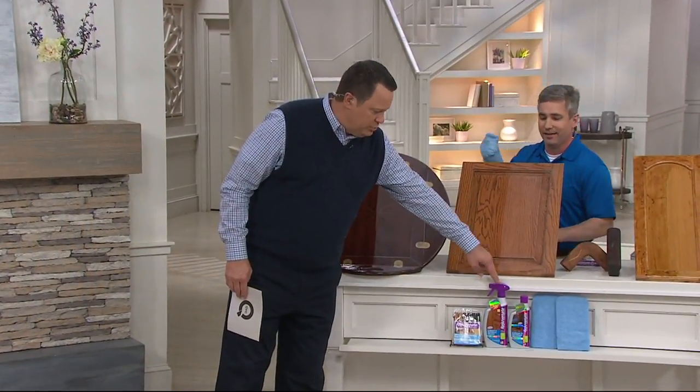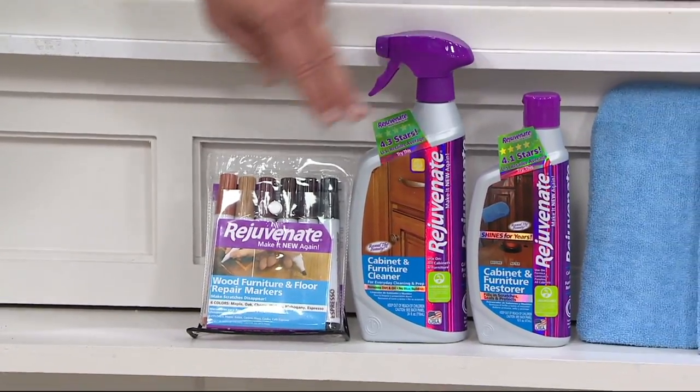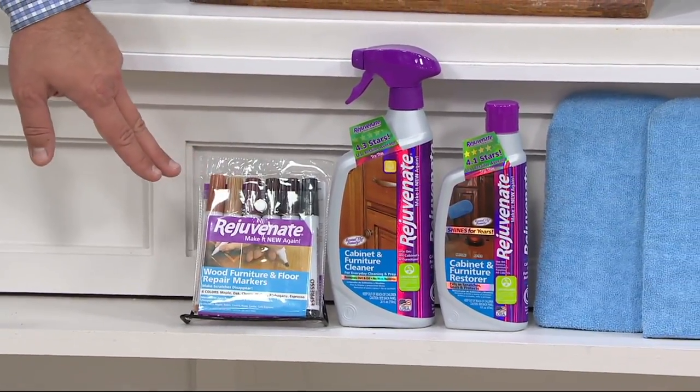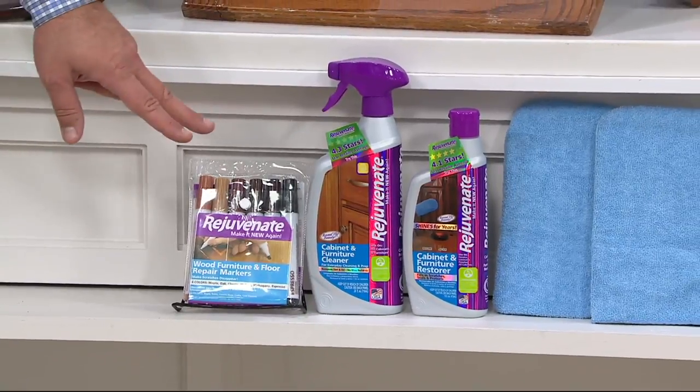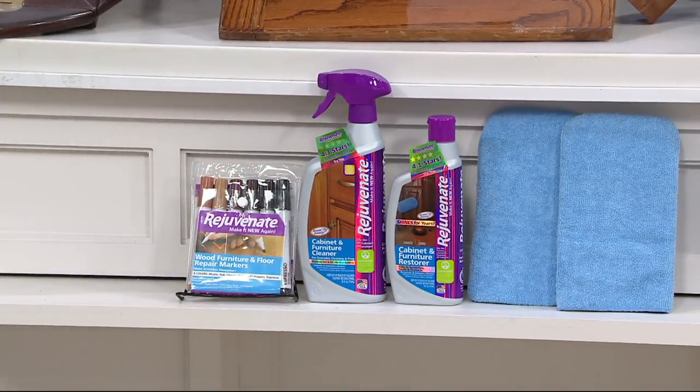I want to show you what you're getting. You're getting the spray bottle of the cleaner, you're also getting the Rejuvenate Restore — which is the liquid in this bottle — two of the microfiber mitts, and your scratch markers in a variety of colors. So that allows you then to fill in the scratch, let it dry, then Rejuvenate right over it.